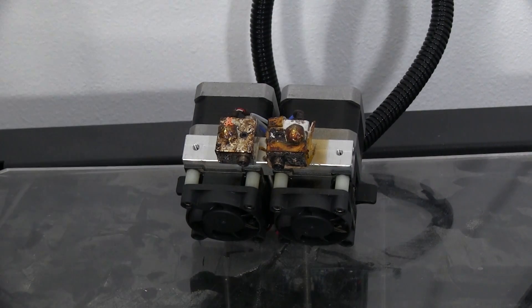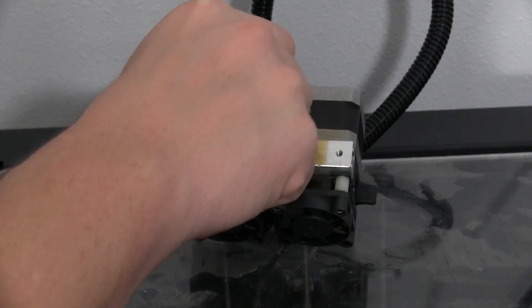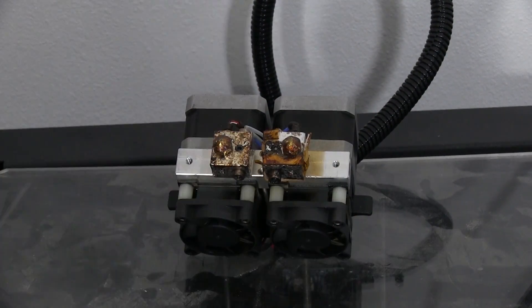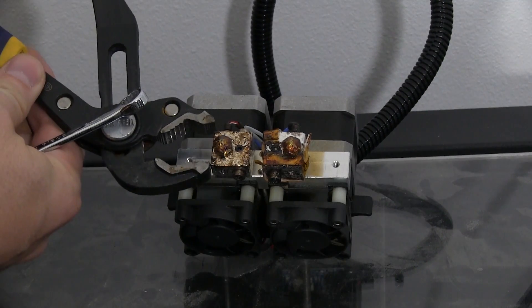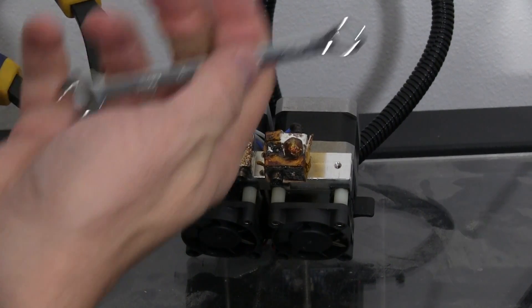One thing I forgot to mention — you want to make sure that you've taken the filament out and you've heated the hot ends a little bit, which I have done. In order to get the nozzle off, you just need to grab the heater block with something to make sure it doesn't spin and then twist with a nine millimeter wrench.